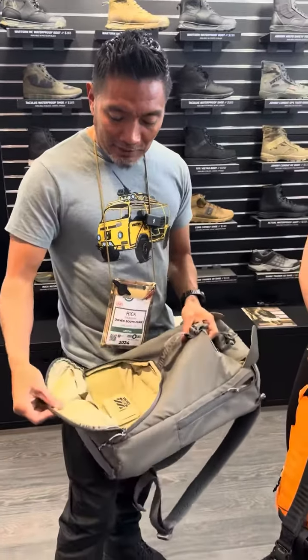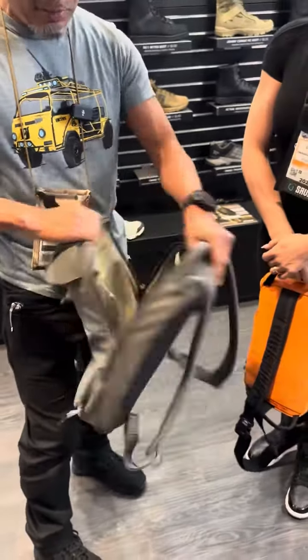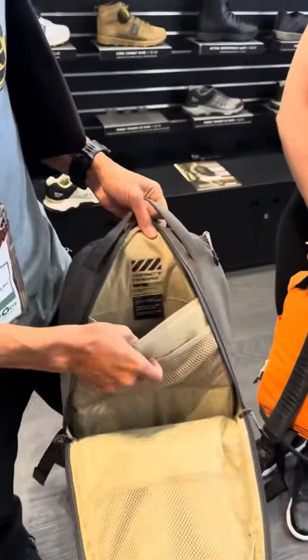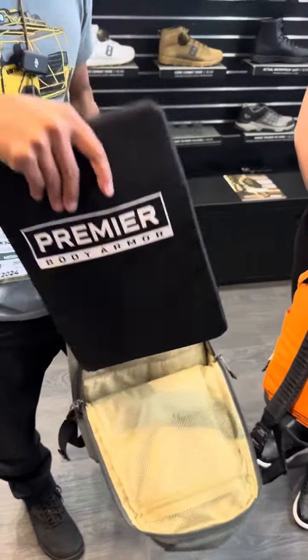It is 15 liters, a little smaller than the 25 liter they have, but it has all your compartments. Take a look inside — it has all your normal compartments but also has a compartment in the back for your panel that you can put in.